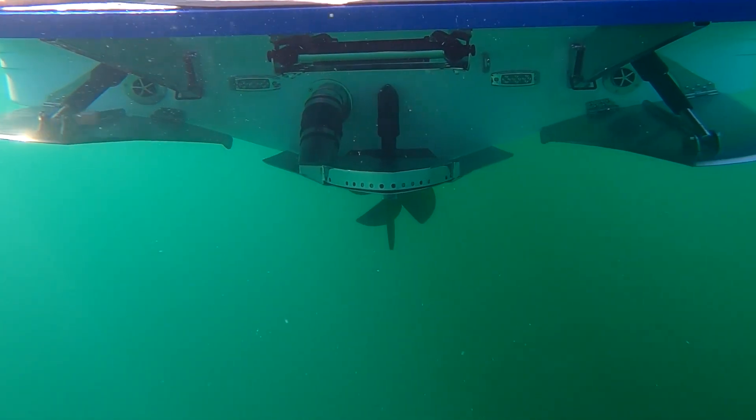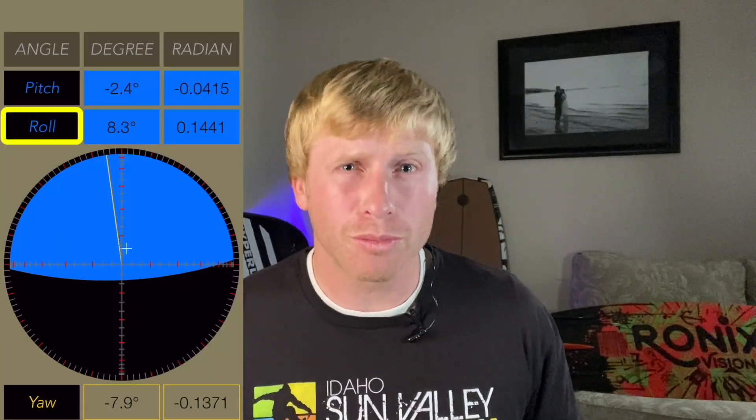These tabs stick off the back of the boat and use electric rams to adjust the angle. The surf tabs, in turn, adjust the pitch and roll of the boat.